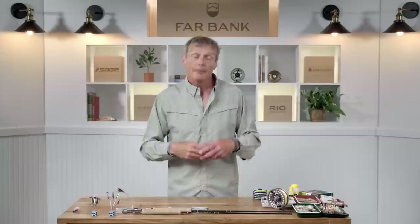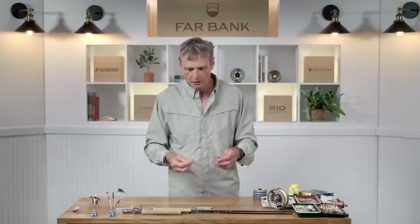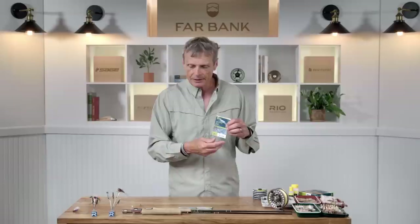Where it really dials in is your leader choice. A standard nine-foot 5X leader is a great go-to, but at times you need the fly further away from the impact of your fly line on the water. In those situations extend to a 12-foot or even 15-foot leader, taking the fly further from the fly line. You also want a thinner leader — the thinner it is, the more natural movement the fly has with the currents. You might go to 6X (about three pound strength) or even 7X for very tiny flies.